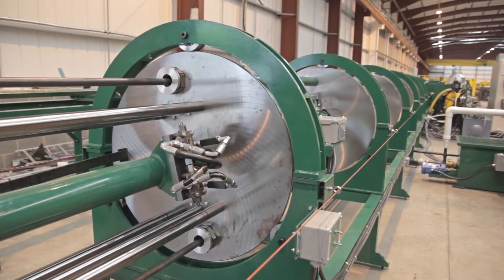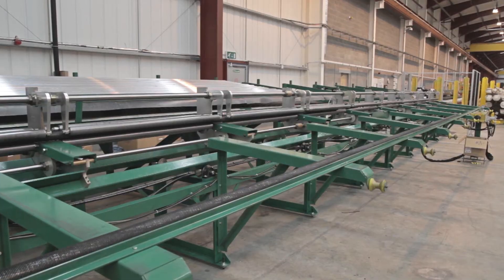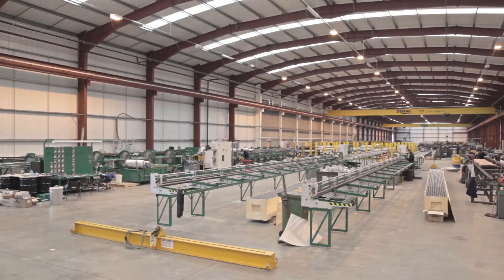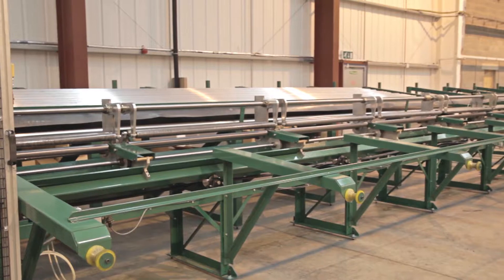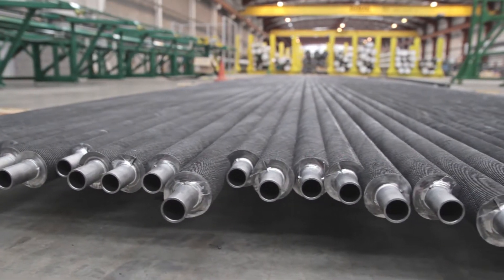McElroy's Model B extruded fin tube machine leads the industry with productivity enhancing features that increase efficiency and provide for maximum production. McElroy fin tube machines are known for their speed, versatility, and ability to utilize minimum amounts of material, increasing profitability while producing the best quality fin tubes on the market.